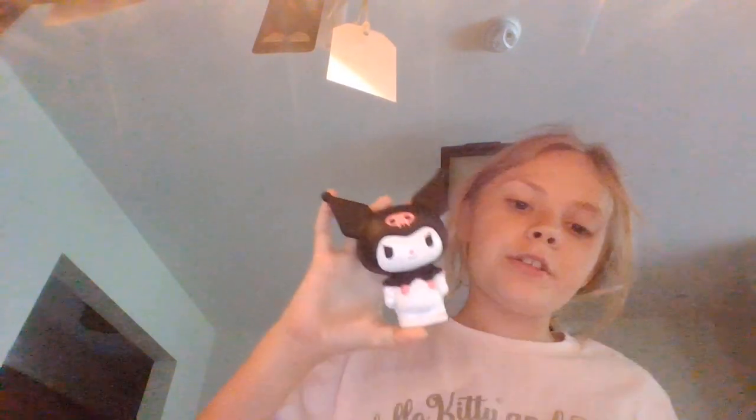I have a game for you guys. Is this a Funko Pop or Squishy? Three, two, one. Did you guess Squishy? Very adorable. My Hello Kitty pencil case for school, officially for school.